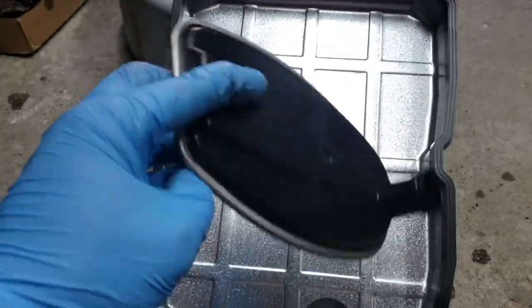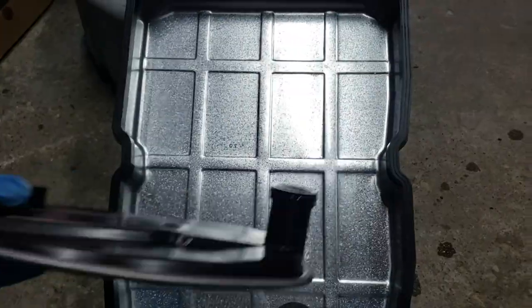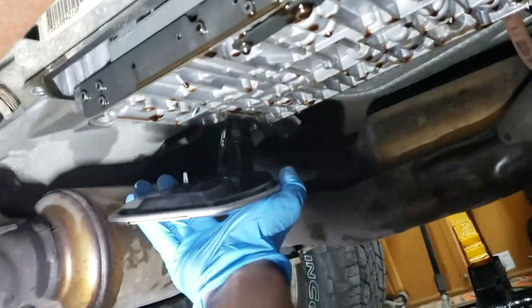At this point you need to clean the oil pan and magnet to ensure it is 100% clean. Place the gasket on the pan and install the new oil filter.